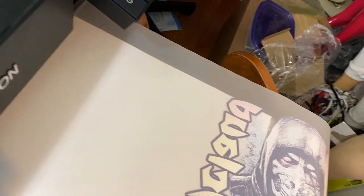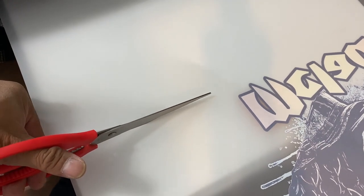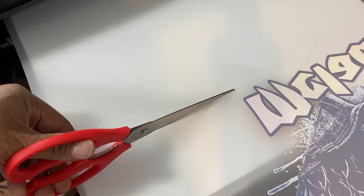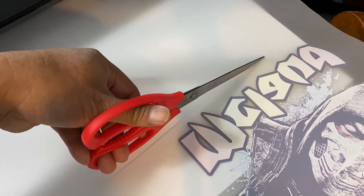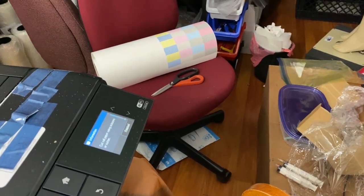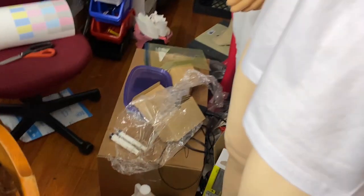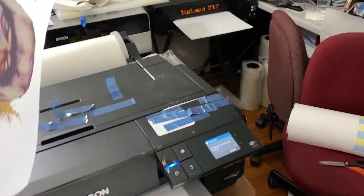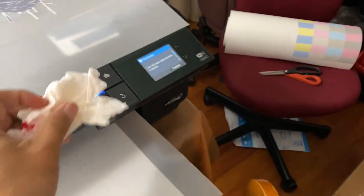I'll show you how good this printer is. I'm cutting it right now — I'm not left-handed but I'm managing. Because today is December 24th, my assistant is off. I'm cutting it now. Okay — I messed up the transfer a little bit, but here it is. I'll put it on top of the printer.